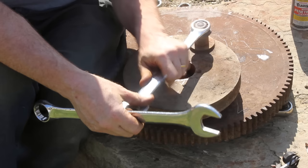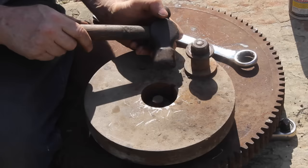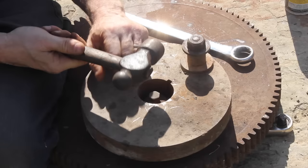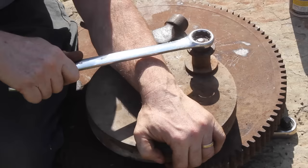Number six: interlocking two combination wrenches together. I use this all the time, especially with the little stubbies — it's great. Number seven: using a hammer to knock the rust loose. Make sure the hammer is nice and flat so it doesn't roll off, and give it a good thump. Hopefully that'll knock the rust free.